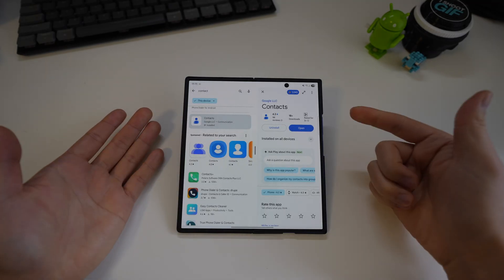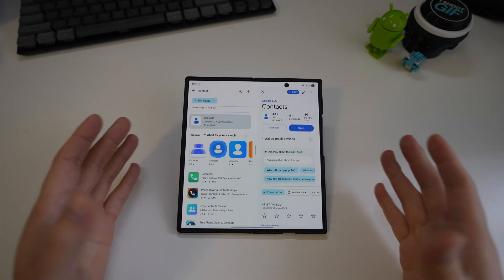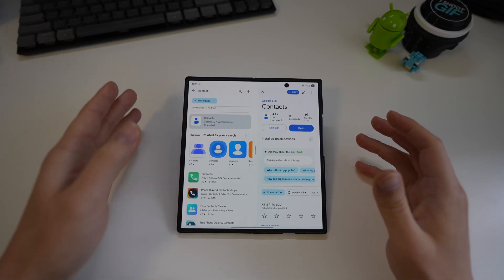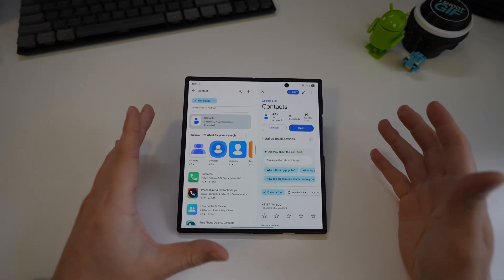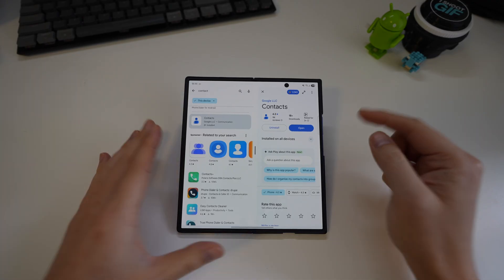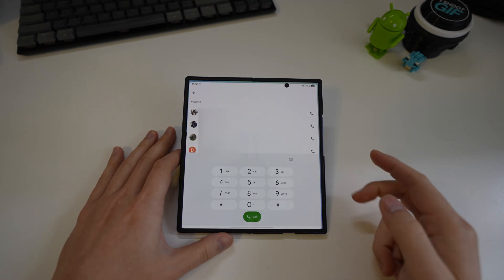You might also want to install the Google Contacts app. The phone comes with the Samsung Contacts app, which can sync to your Google account, but it also syncs the Samsung account, so it duplicates some things. Personally I just want everything in one place, so I install the Google Contacts app — this is optional.